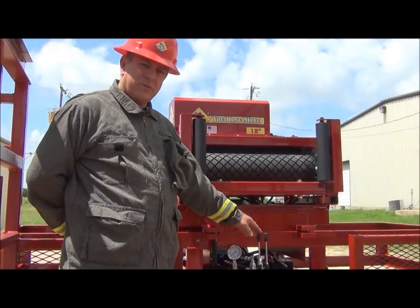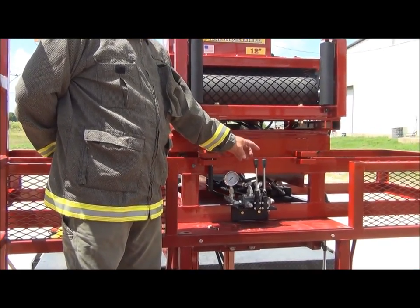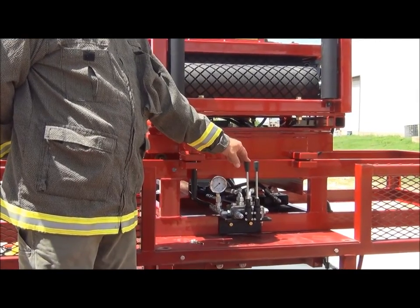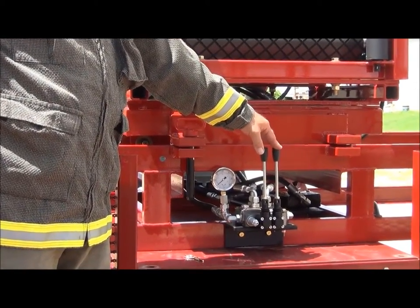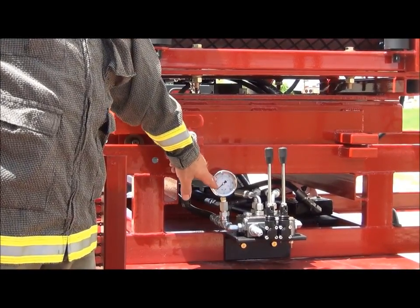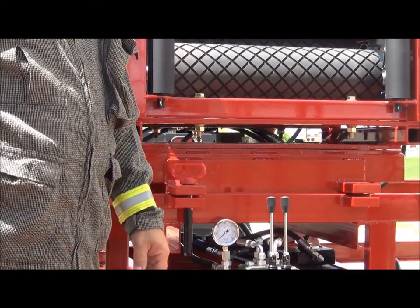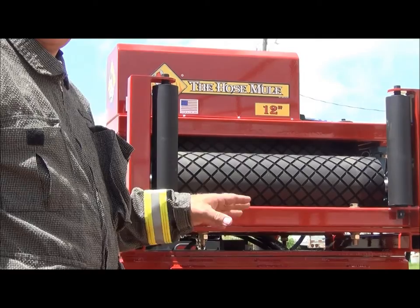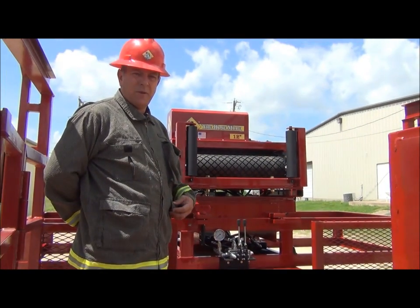We have our main control systems — two hydraulic control levers. The left one is the motor control that has forward, reverse, and the opening and closing cylinders for the Hose Mule. We also have a pressure gauge. In a minute when we traverse the Mule out to the operating position, we'll look at the flow control valve underneath the machine to set your speed for the motor.